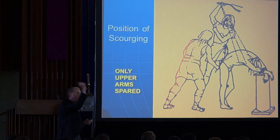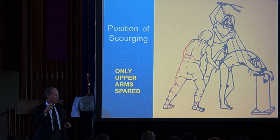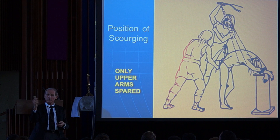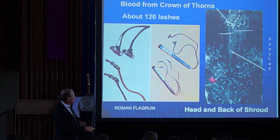Tall from one side, short from the other, and you can see where the Roman flagrum actually broke the skin. There are no lash marks on the hands and upper arms because it didn't quite hit the angle of the blow. So here we have 120 scourge marks back and front all over his body.